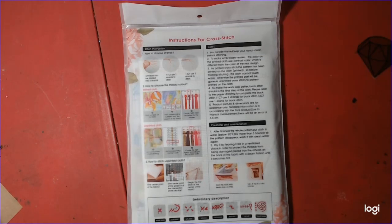Welcome to Nicotina Colors and Crafts. Today I wanted to show you a cross stitch I purchased from AliExpress.